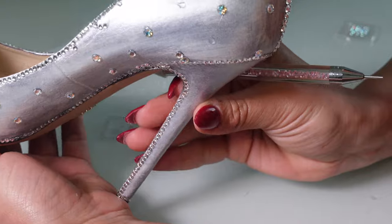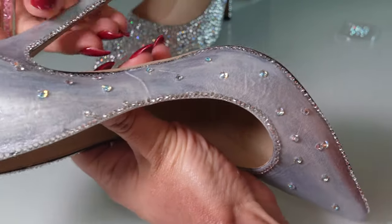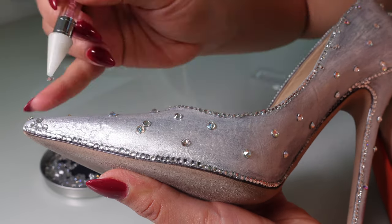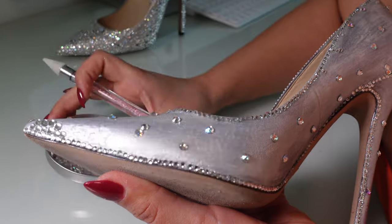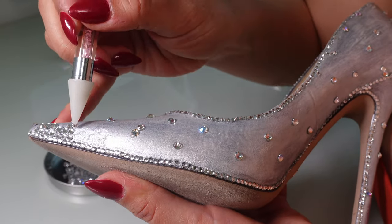Oh my god, look — they look so beautiful already! If you end up bedazzling randomly like me, make sure to use the crafting syringe to apply E6000 glue. It makes all the difference in the world. Now just keep filling the gaps and bedazzling away.